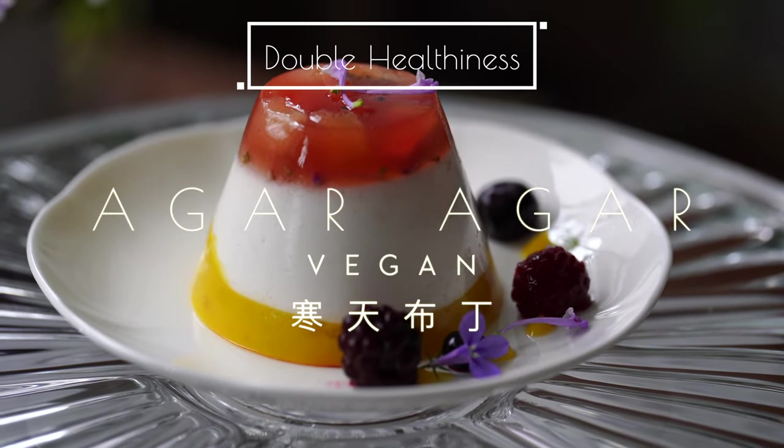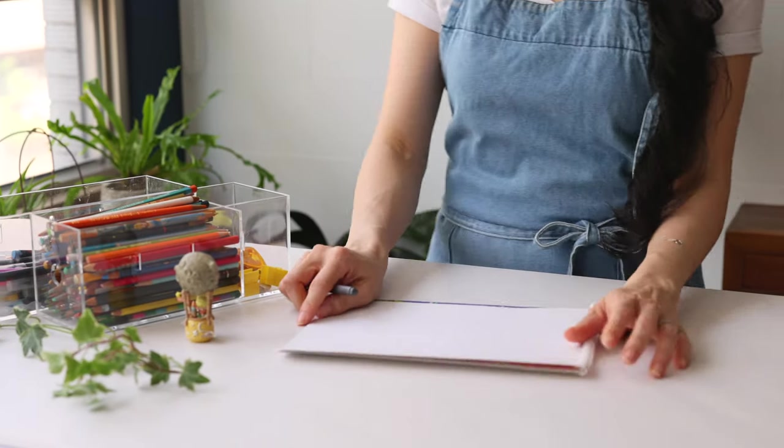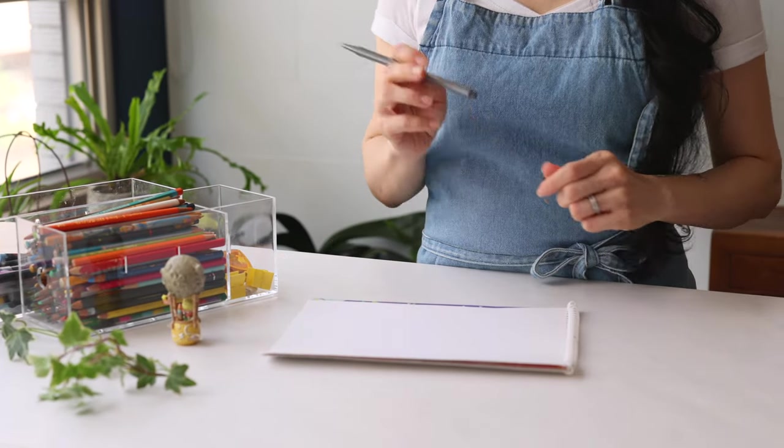Hello and welcome to Double Healthiness. Today I want to share with you six different ways to use agar to create healthy, fun, and creative desserts.